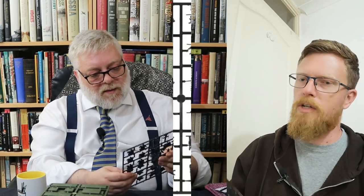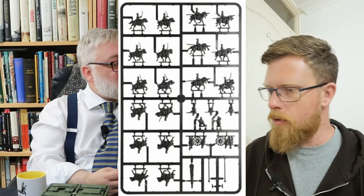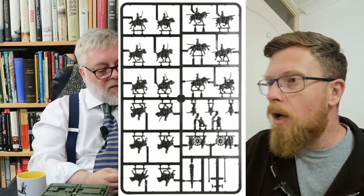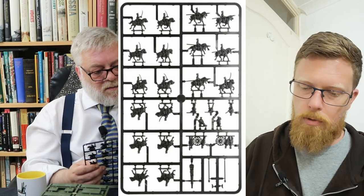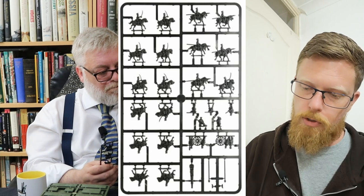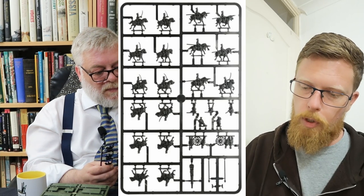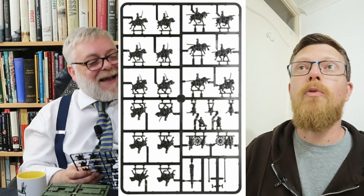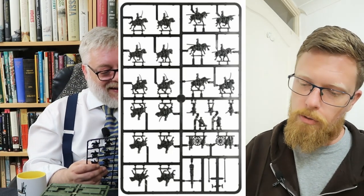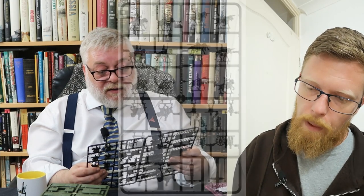There's one more sprue — the cavalry sprue. You get a cannon on there as well: this one's a six-pounder. One six-pounder horse artillery battery — get three of those. The crew seem to be in long coats rather than tunics. The cavalry uniforms look different — they seem to be wearing a coat rather than a tunic, almost like a frock coat.